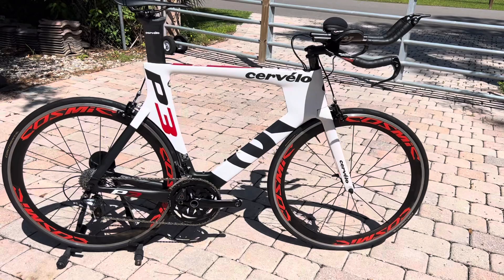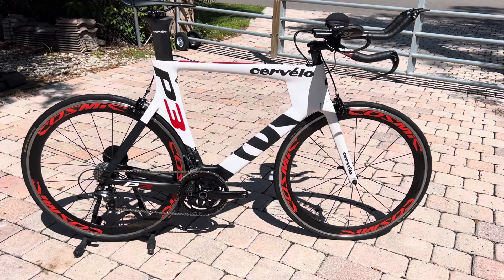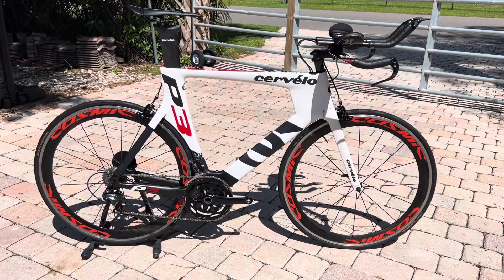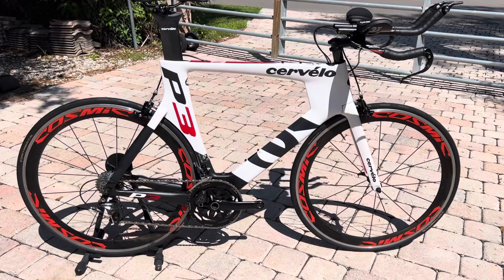Hey guys, John here from WaterBearCycles. This is a 2014 Cervelo P3 full carbon triathlon bike. It's a size 58 centimeter, or an extra large. The bike is in excellent condition. This P3 came stock with the Ultegra 2x11 speed 6800 groupset on it.